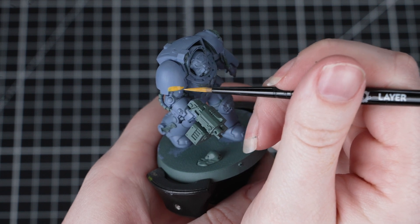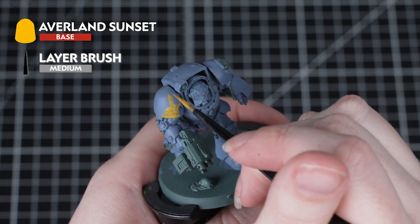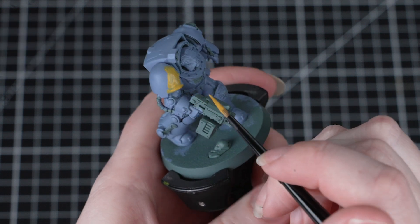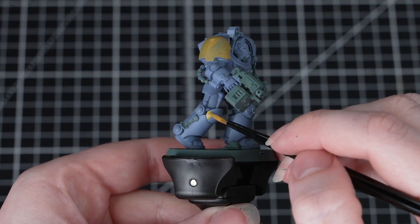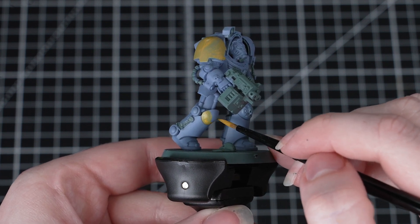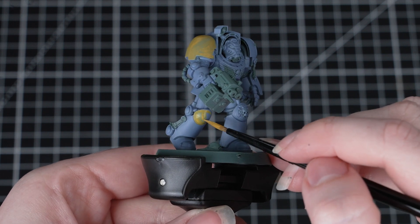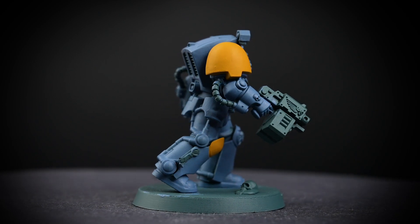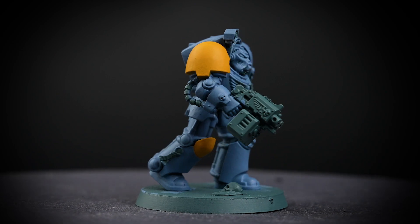For the next stage, we'll be painting the yellow details using Averland Sunset. We're switching to a smaller brush — a medium layer brush. Just like before, we need to thin our paint down with some water before applying it to the miniature, as this avoids clogging up any of that fine detail. This will take two or three coats for full coverage. We're using this to paint the shoulder pads and one of the knee pads. Take your time and be as neat as you can around that armour, but don't worry — you can always tidy up mistakes with some thinned-down Russ Grey.